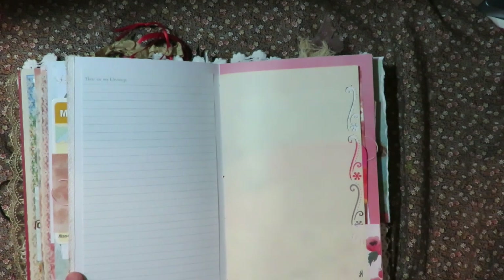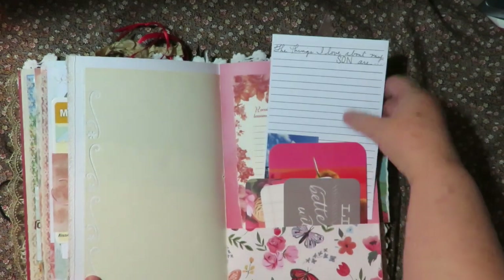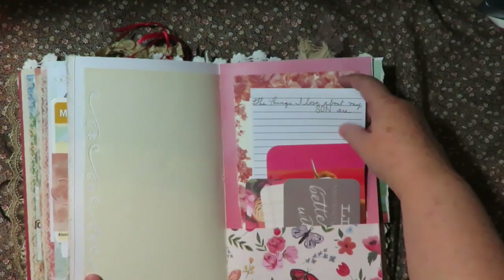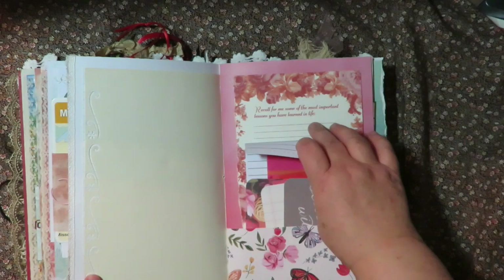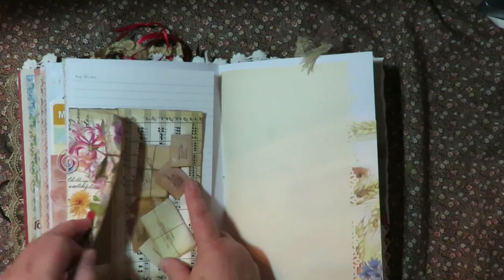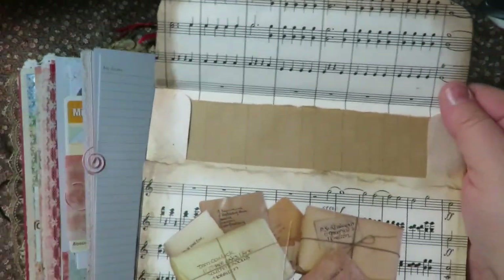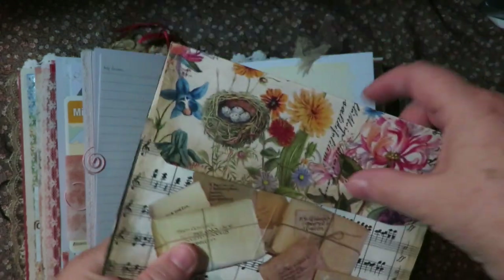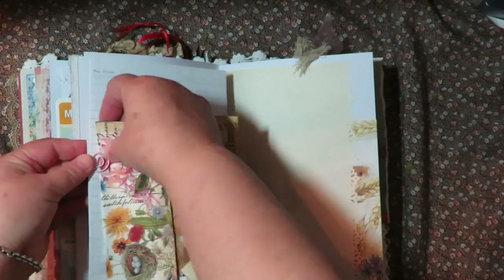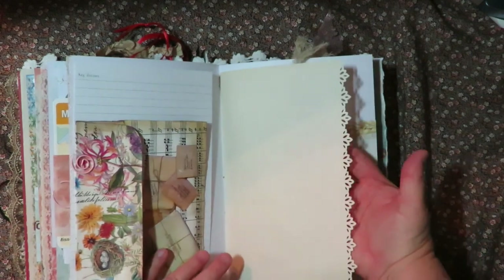These are my blessings - a place to write her blessings down. Another pocket with 'the things I love about my son' and a picture of my brother so she can write about her favorite things about her son. 'Recall some of the most important lessons you learned in life.' Then there's a neat envelope I made out of napkins with music sheet and journaling paper inside. And behind it is a page that says 'my dreams' with lined paper, and then here's more journaling paper.